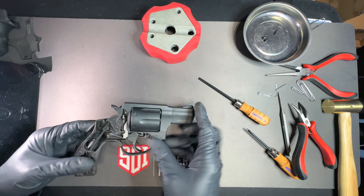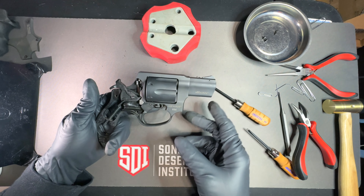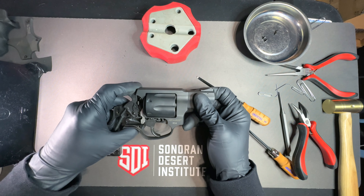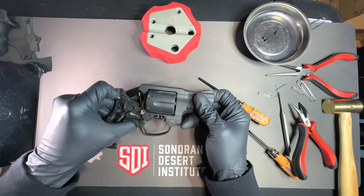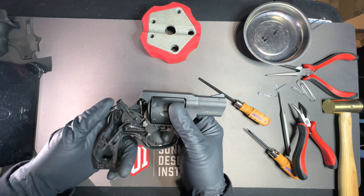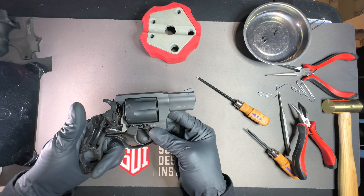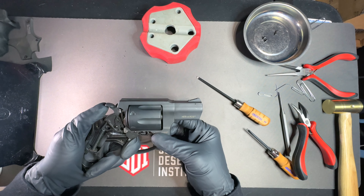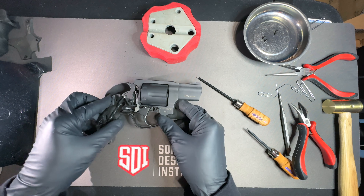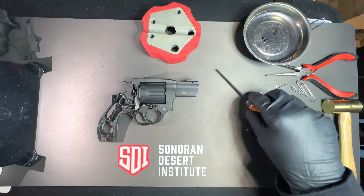A function check: hammer cocked in single action. You can see when the hammer cocks, the cylinder moves. Everything is functioning right — the cylinder stopped, the detent is in place. I'm going to check double action as well, and with everything function-checked, the only thing left is to put the side plate back on and the grip.